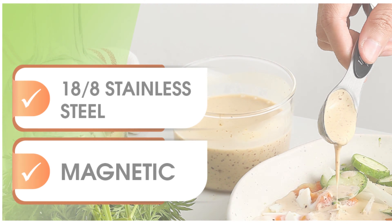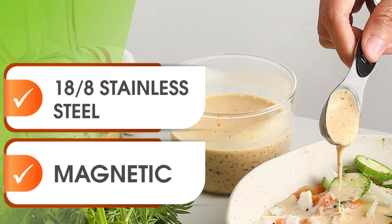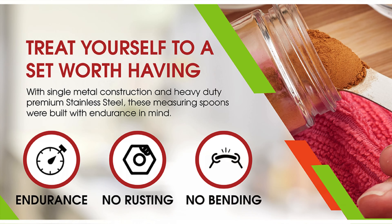Let's kick things off with feature one: premium quality. Crafted from high quality stainless steel, these spoons are built to last, ensuring durability, longevity, and accuracy for all your culinary adventures in your kitchen for years to come.